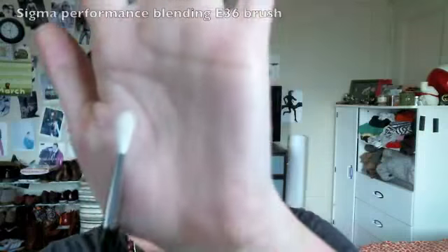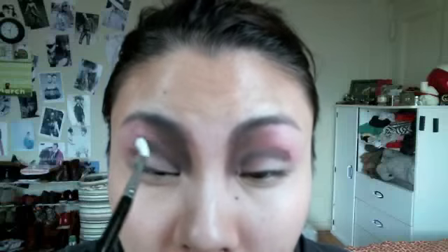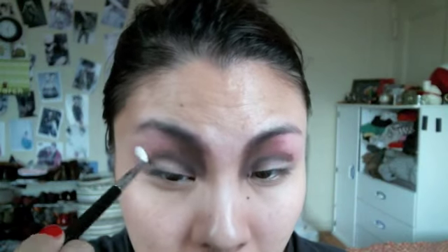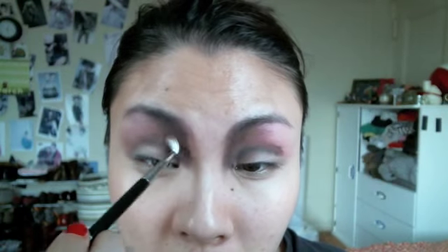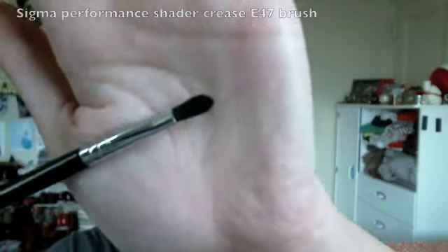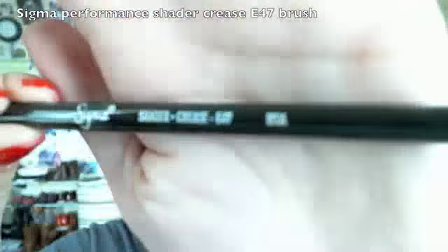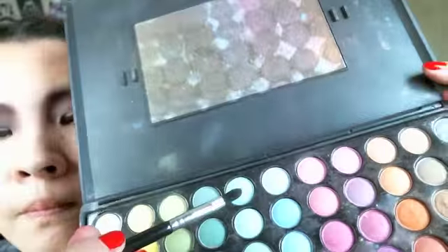Use a clean blending brush to blend all the shadows together, blurring out the edges and merging the colors. Then use a bigger fluffy blending brush to blend the outer edges of those eyeshadows.